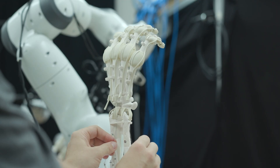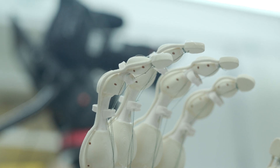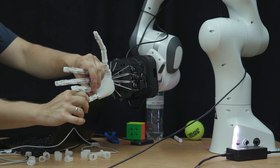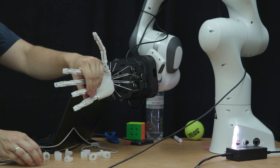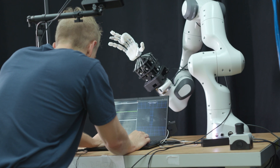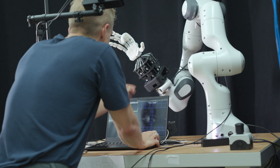Soft robotics is basically the field of going away from building robots with metals and motors towards building robots with softer materials, or combinations of soft and rigid materials, to use them to our advantage of being more compliant, more adaptive to our unstructured world. Robotic hands have been around for a long time. So what does soft robotics now have to do with robotic hands? When you build a robot traditionally, you use rigid metals, rigid links and rotating joints, and bring them together with metal motors.